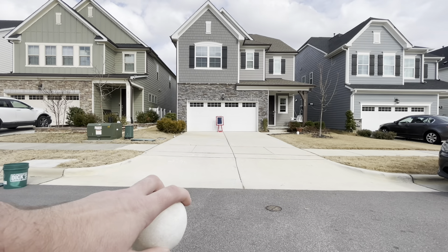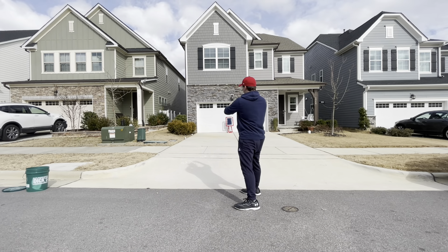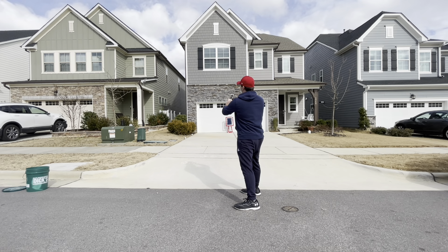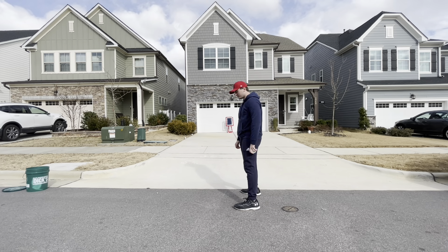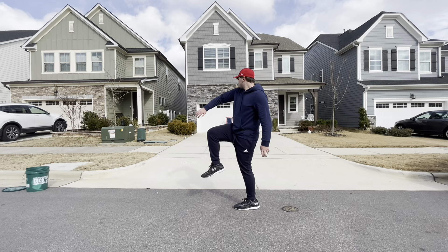I'm going to show you guys my slider. Take the ball, leave a little space, put your middle finger in the middle of the hole, wrap the rest of your hand around like so. Make sure you're comfortable, and then you go throw the pitch just like this.